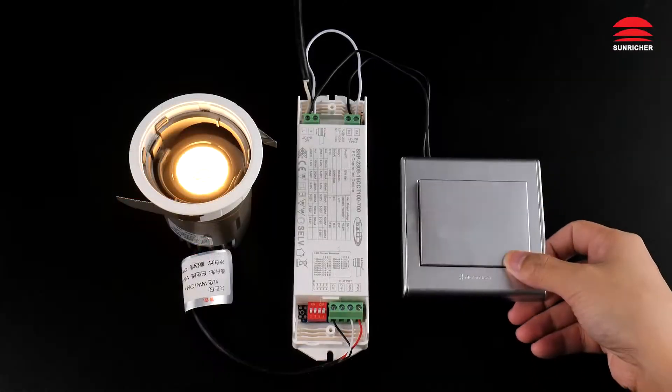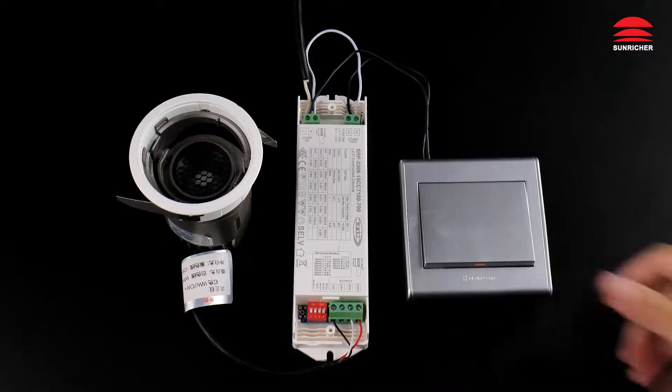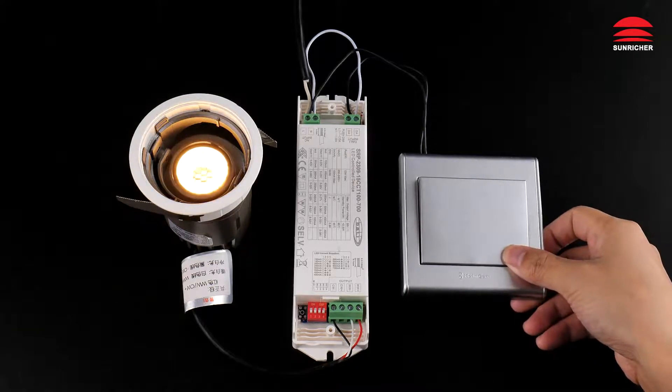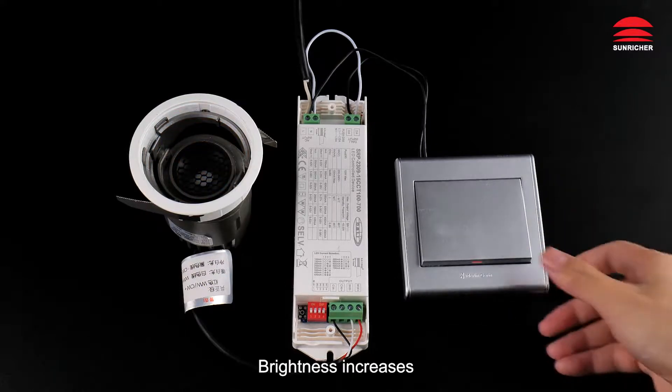Off. On. Brightness decreases. Brightness increases.